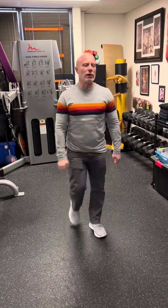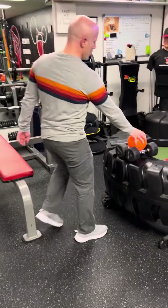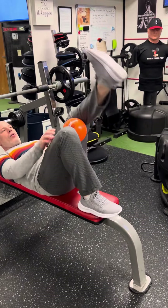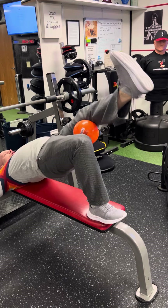Number two is going to be the single leg bridge. So you grab a little ball here. You're going to put it between your knees and squeeze it as hard as you can. You'll have one leg up in the air.